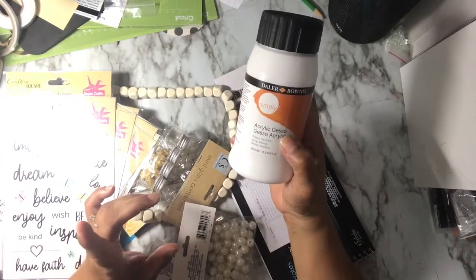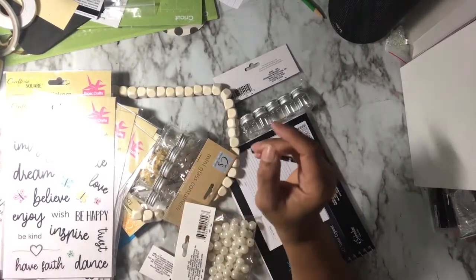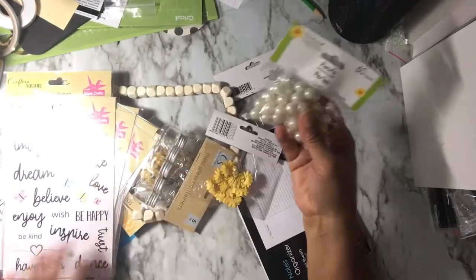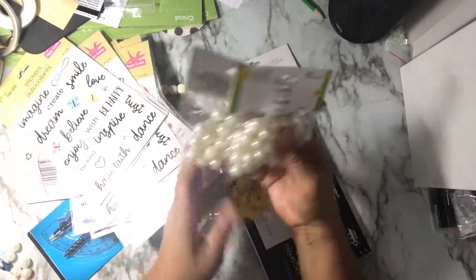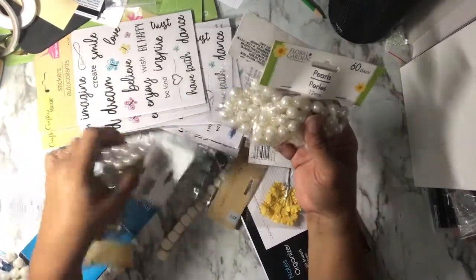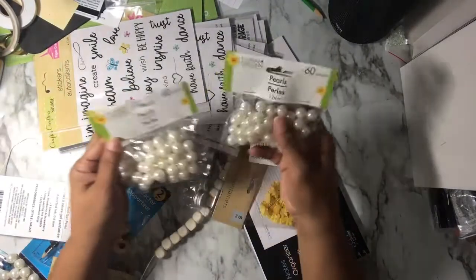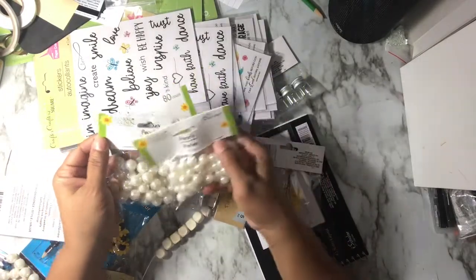I picked up more of the acrylic gesso in white — this is the Daler Rowney — from Walmart. At the Dollar Tree I picked up some more beads. One of my bags broke, so I have three packs in three different sizes: the 18-count has 10mm, the 40-count has 14mm, and the 60-count has 12mm.